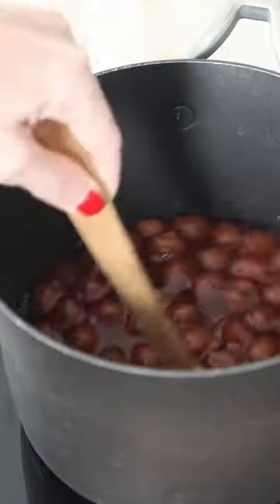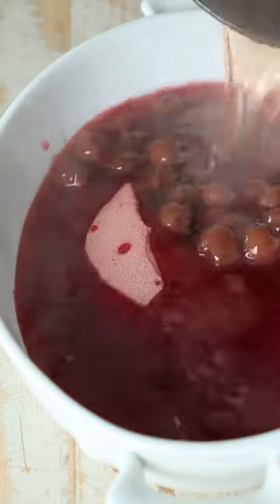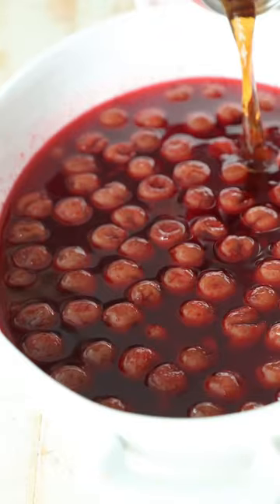Start by bringing a can of cherries, sugar, and water to a boil on the stove. Mix some cherry jello with the hot boiling liquid and make sure it's combined really well. This will help set up the jello.